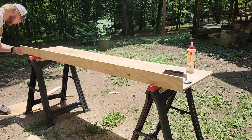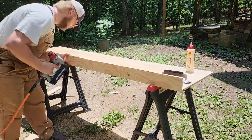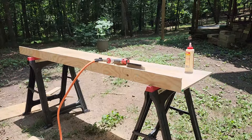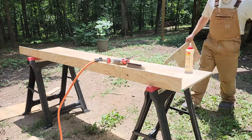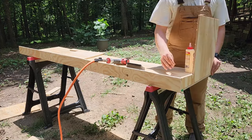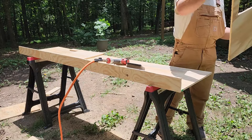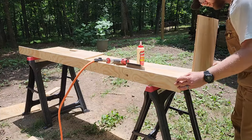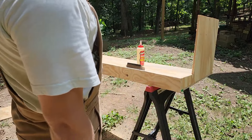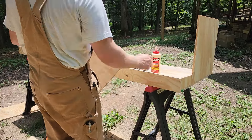I used a brad nailer to assemble all this as well as wood glue, and I've had it up for a while. It's held together really well and easily — it doesn't take much, especially since the plywood is wider and the pieces aren't super big. The method I went with is to put a little bit of glue onto the surface of those uprights and then shoot a nail into them to keep them steady. I kind of eyeballed the level on the bottom, but you'll be able to adjust that when you put the top on to make it perfectly level.